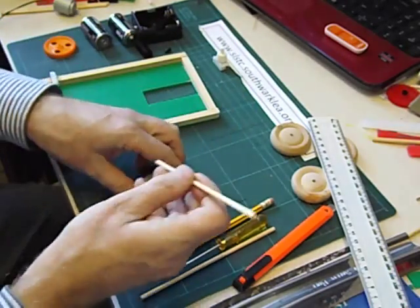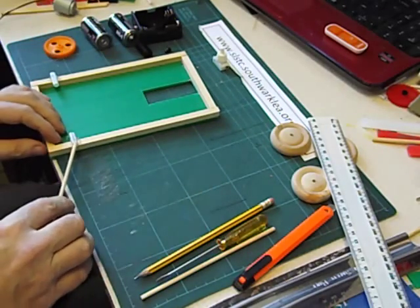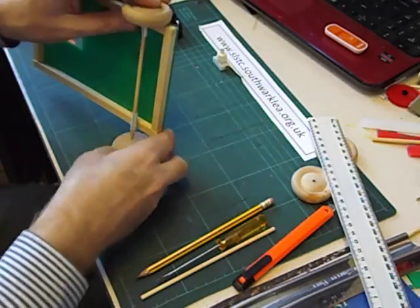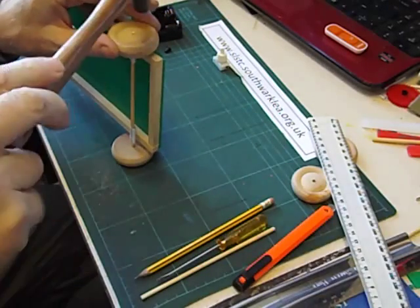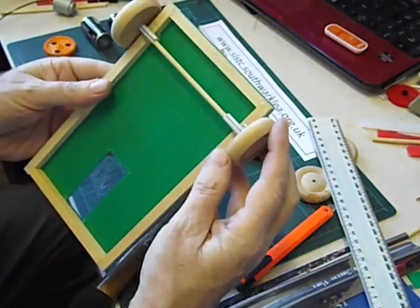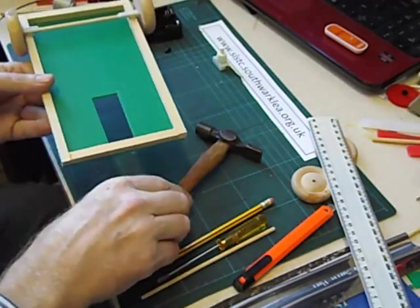I'm going to assemble the axle now. This is 4mm dowel and I'm going to use wooden wheels. Push them in through the bearings and then push or hammer the other wheel on. Always leave a small gap with wheels to make sure they spin really well. So that's the undriven axle done.